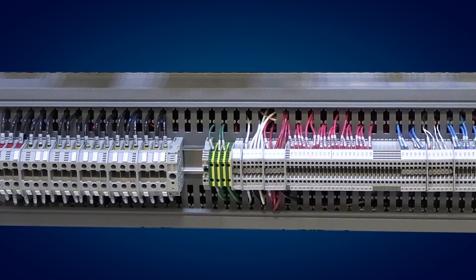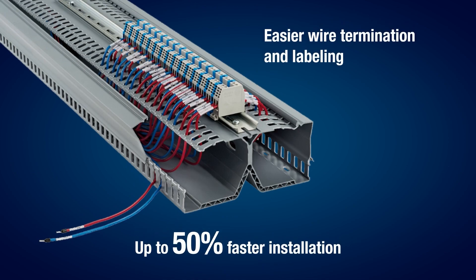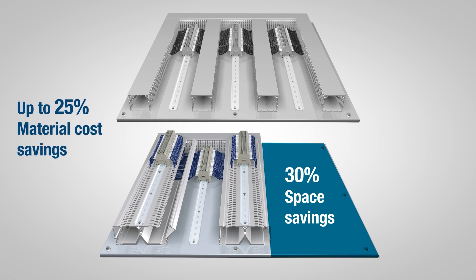A DIN Rail mounted on top of the duct is easier to access than a DIN Rail located between regular duct, allowing faster and easier wire termination and labeling. Three DIN Rail mounts can be outfitted using just two pieces of DIN Rail Duct, as opposed to four pieces of regular duct, saving space and material cost.